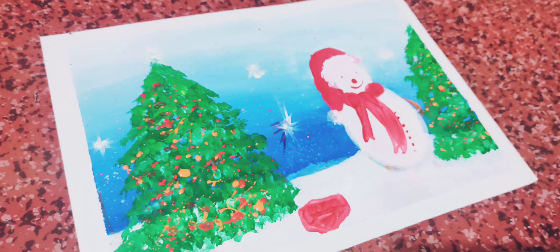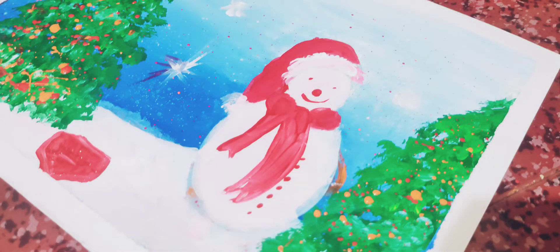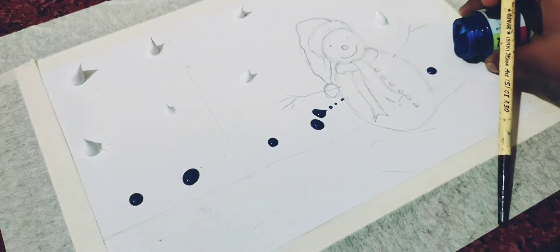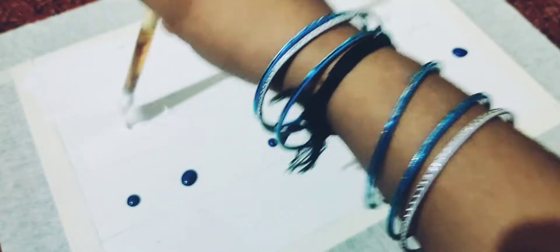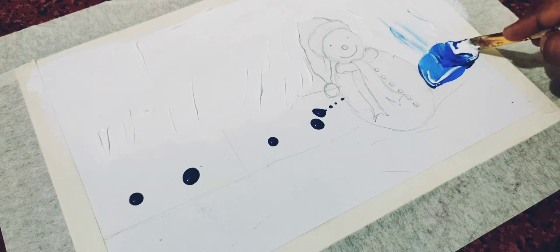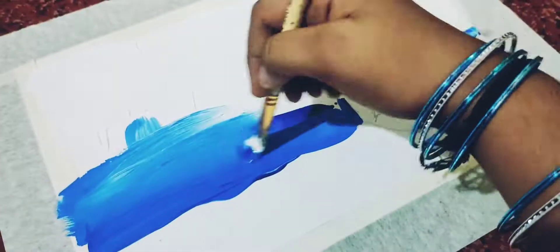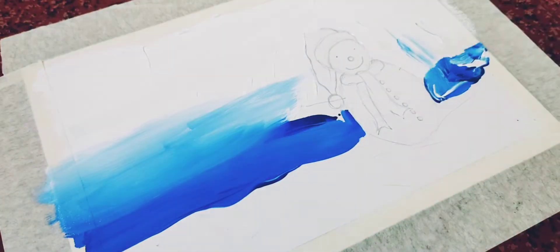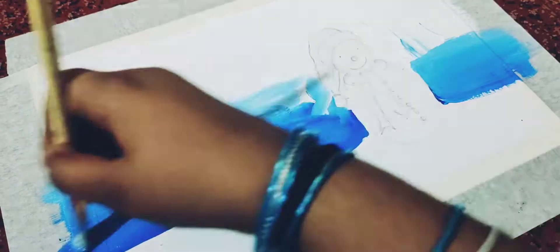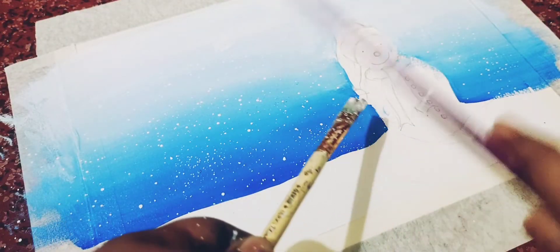Merry Christmas to all! Today I will do this acrylic painting. Let's see how to do this. First I will take white acrylic paint and blue acrylic paint, then mix it very well. Then take the white color and spray it.